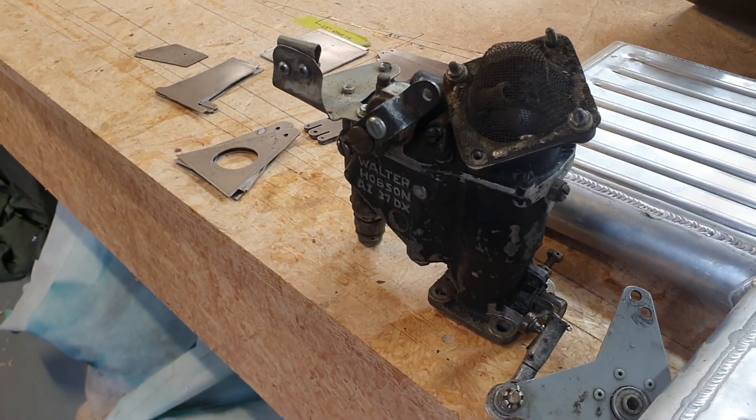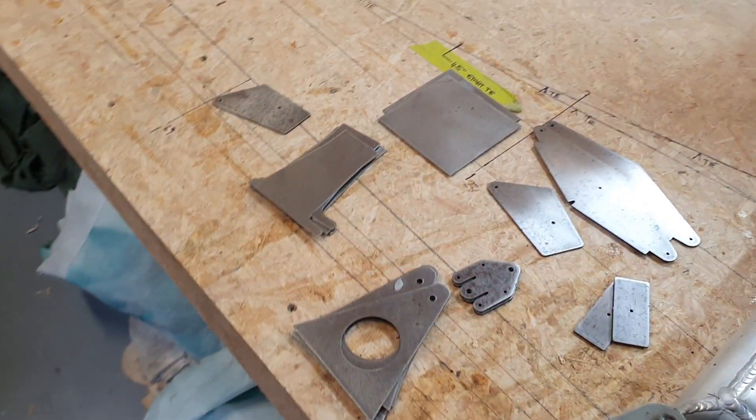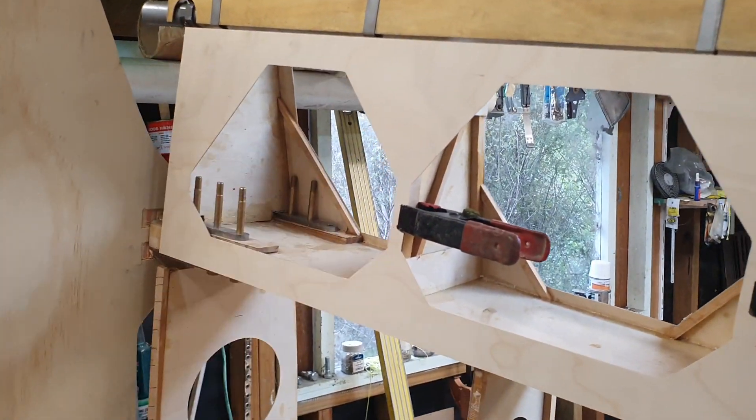Original Hobson carburetor — got a kit coming for that. Here's the bell crank. A bit slow on that; I should have that ready now but I'll have to get onto it pretty quickly.